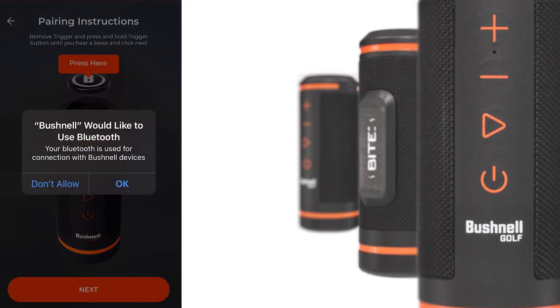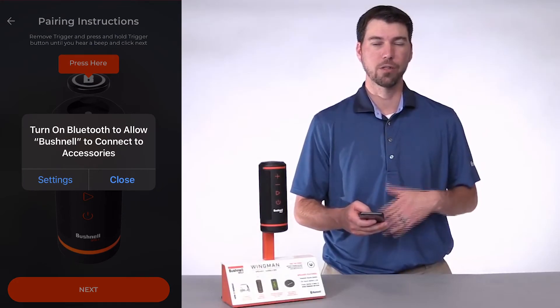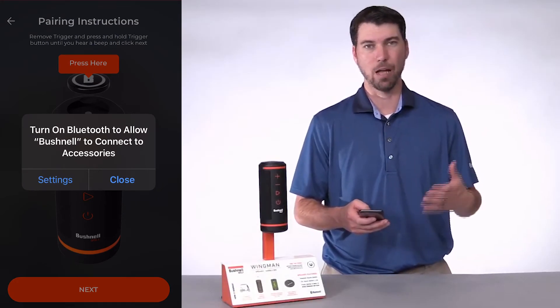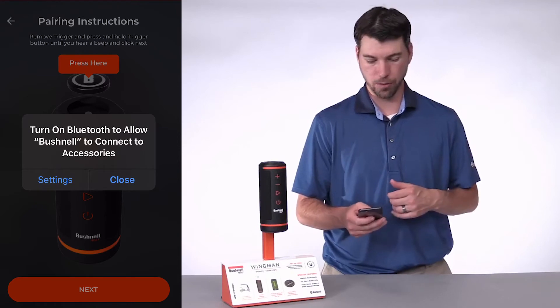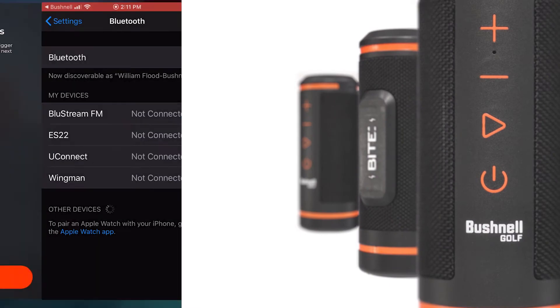Bushnell Golf needs to access your Bluetooth on your phone. Please press OK when prompted. If your Bluetooth is turned off on your phone, you'll need to go to Settings in your Apple iPhone to turn on the Bluetooth. Click Settings, turn on your Bluetooth, then go back to the app.